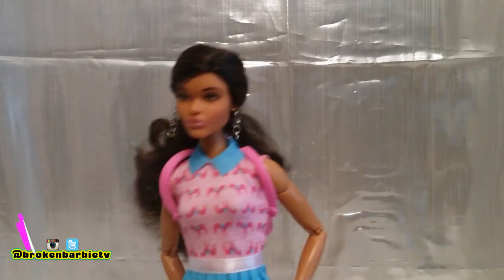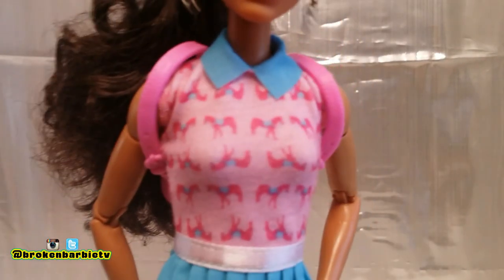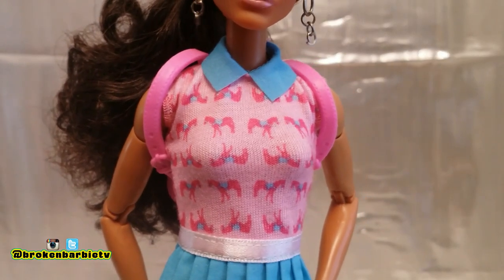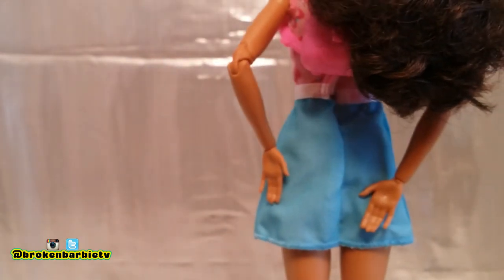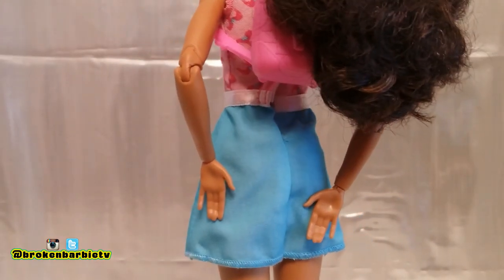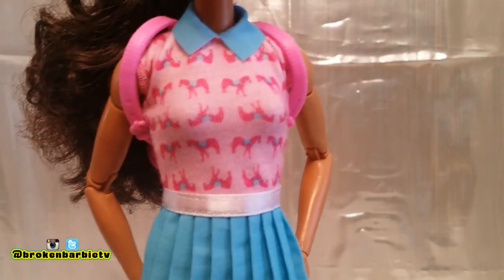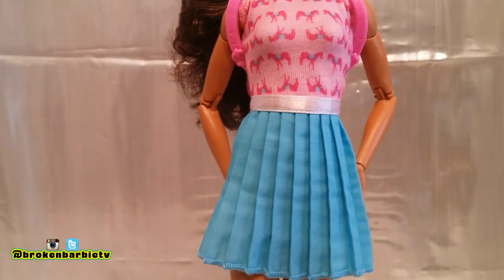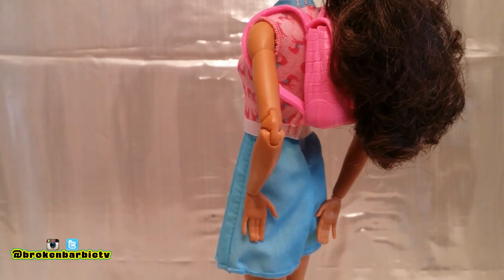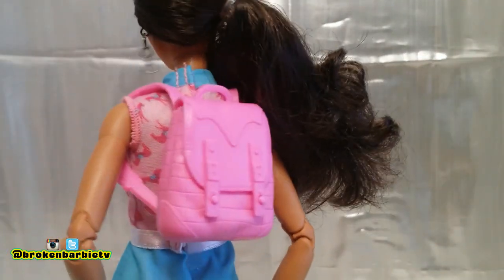First we have Jackson wearing a one-piece dress. On the top part there are prints of a saddled horse, and the bottom piece is basically like a ruffled skirt. The skirt is plain but the horse print goes all the way around the front and the back. It's sleeveless with a blue collar to match the skirt portion, and the top and bottom are separated with white ribbon. The outfit opens with velcro in the back.